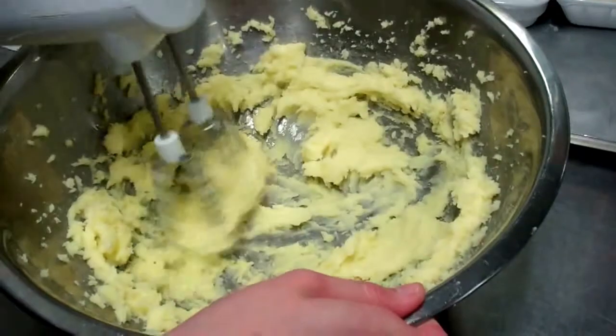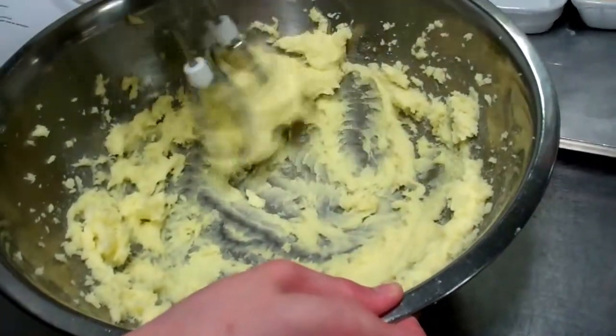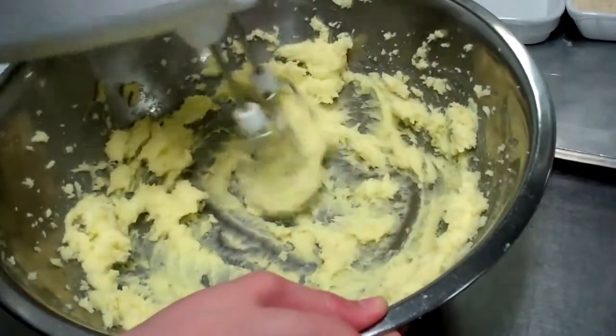As you can see here, we have worked our sugar and our butter together. We've got it light and fluffy, so next we're going to add in our eggs one by one.